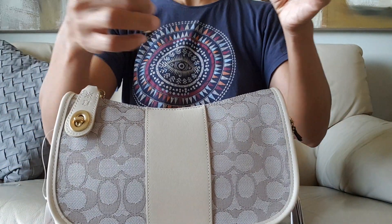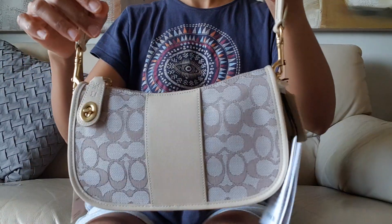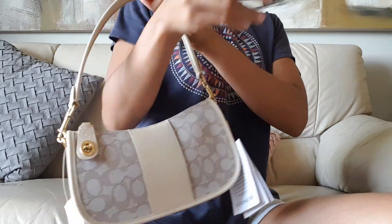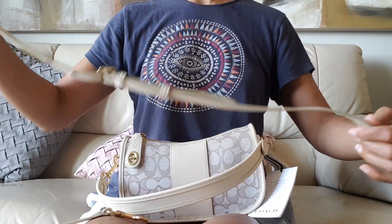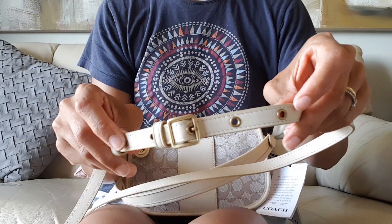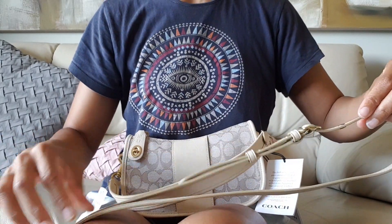Let's try this on. It comes with its Coach hand tag. You can wear this as a shoulder bag, just a hand carry, and it also comes with a crossbody strap made of glove-toned leather. It has five adjustable holes with grommets. I always wear crossbody straps on a shorter setting.